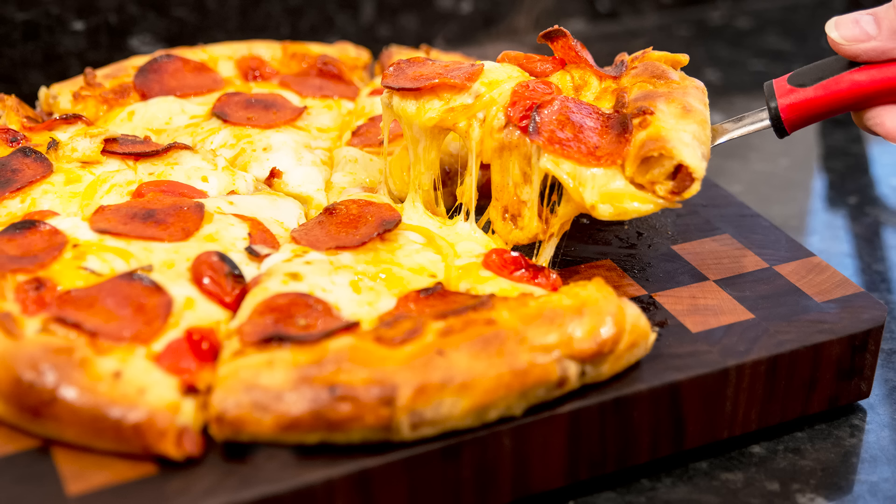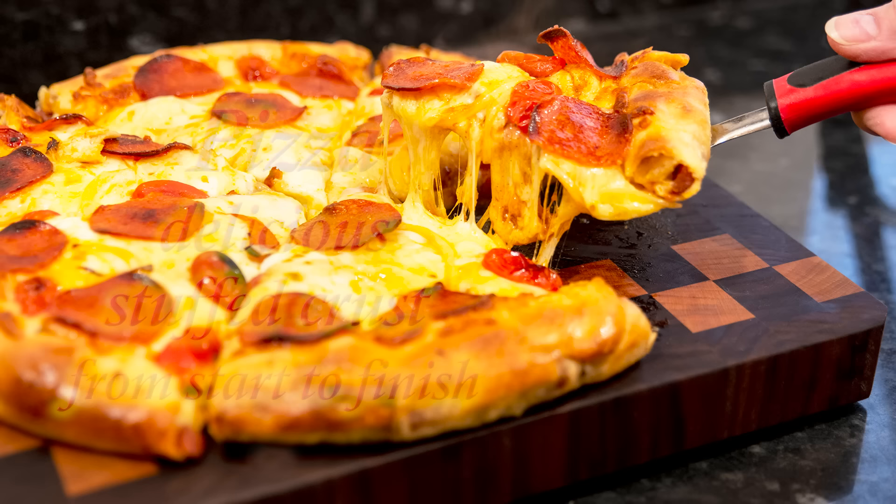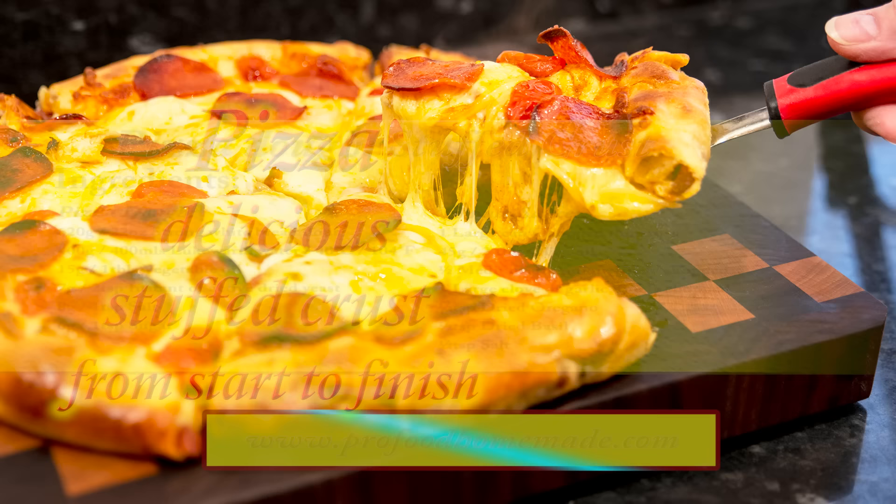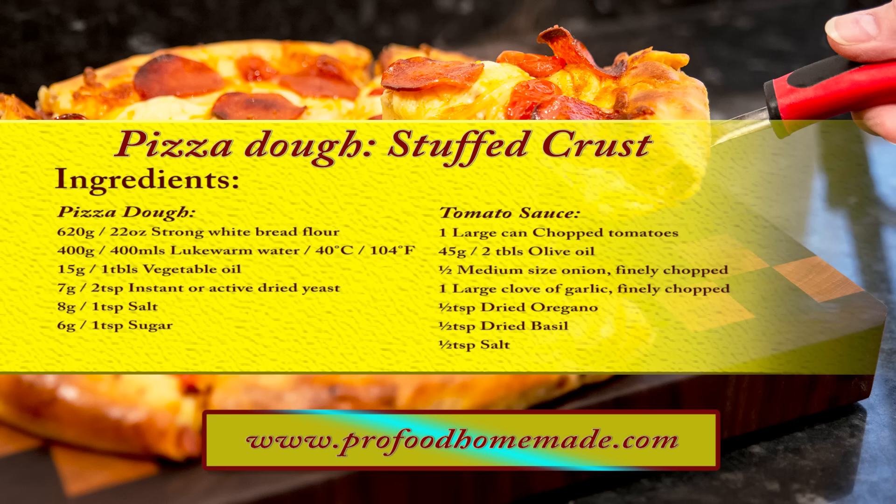Hello again, my name's John, I'm a retired cook from the North East of England in the UK. Welcome to my latest bread video. In this one I'll show you how I make this wonderful delicious stuffed crust pizza from start to finish, starting with how I make the dough and the tomato sauce, and how I stuff the crust and bake the finished pizza. You can view the ingredients list and full written method for this recipe on the recipe page on the channel's website.